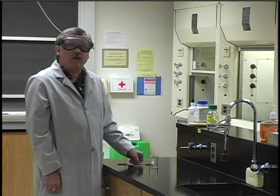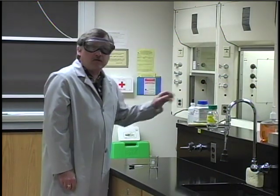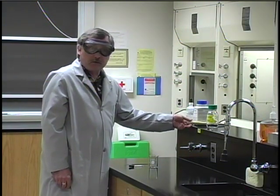Another way to prevent contamination is that you should never take equipment from your drawer — such as spatulas or droppers — and dip them into the stock reagent bottles. We will usually provide droppers for solutions with the bottle, or for solids we'll provide labeled scoops that you should use to dispense the chemicals.